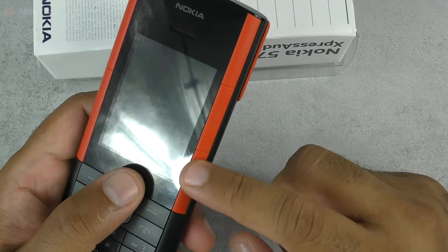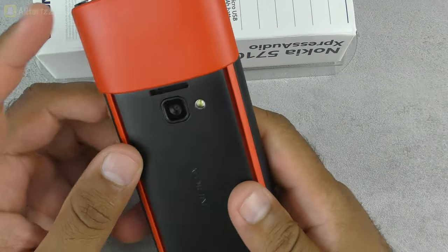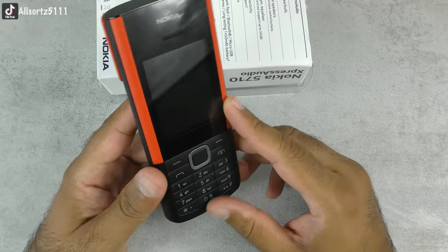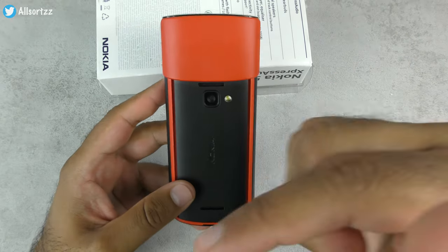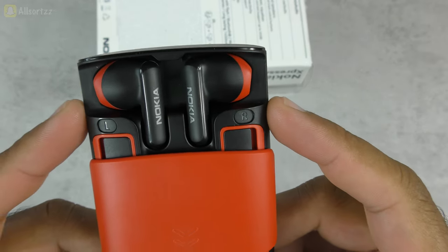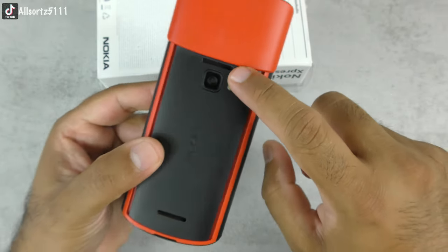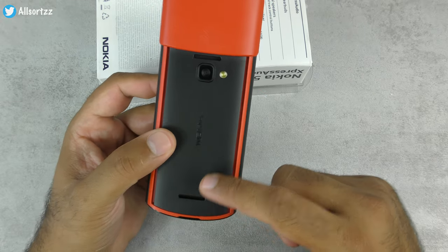The Nokia 5710 has feature buttons on the front: play, pause, skip track, previous track, and volume up and down. The biggest feature is the wireless earphones that slide down from the phone. It comes in two color options — black and red, or white and red — and also in dual SIM or single SIM. Today we're reviewing the audio quality, both without and with the wireless earphones connected. It also has two built-in speakers for radio and MP3 listening.